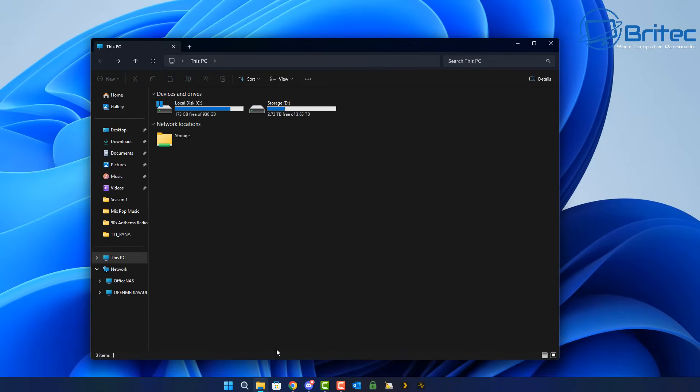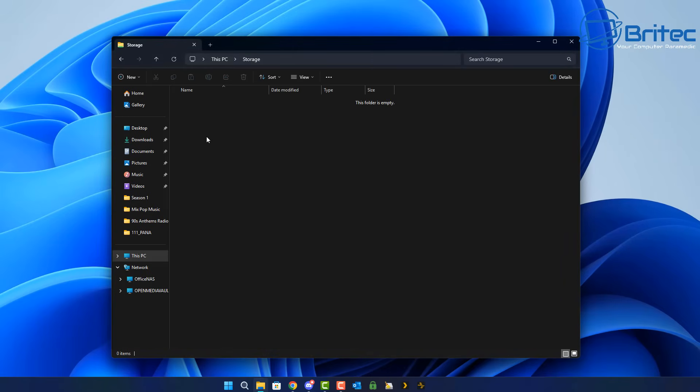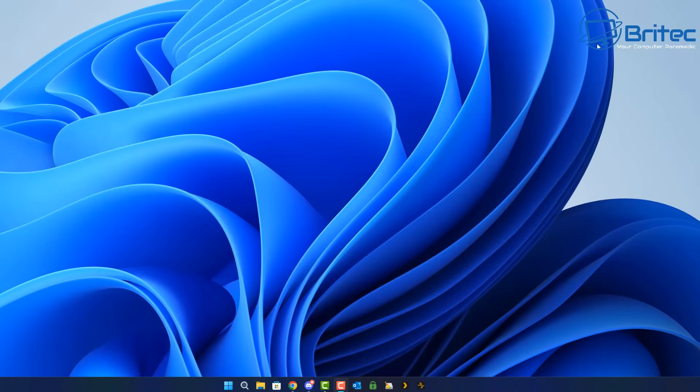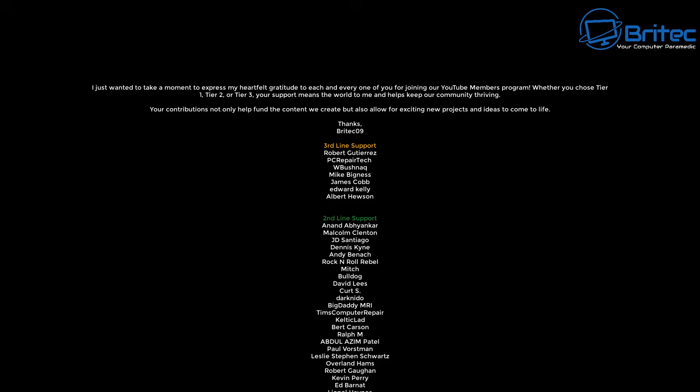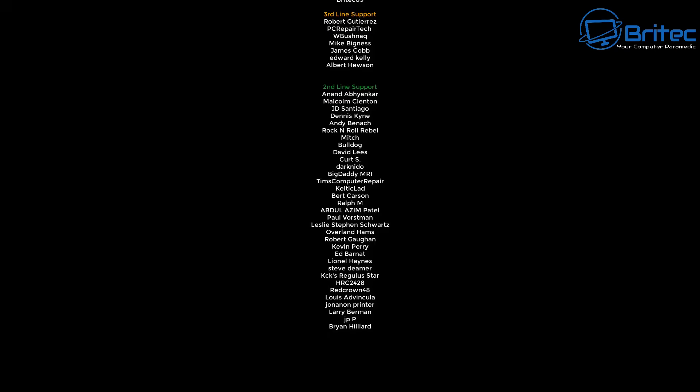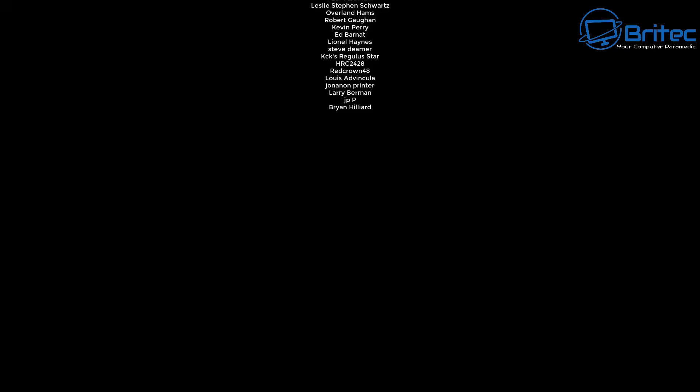And there you go — you've just turned a direct attached storage device that has no Ethernet port into a network attached storage, using a mini PC as the server. You can now access all of that data on your local network, and install whatever you like — Plex, file sharing, camera systems, and more. It's that simple. I'm Brian from brightechcomputers.co.uk — if you found this useful, give it a thumbs up and leave a comment. Thanks to all my YouTube members, and I'll catch you in the next video or on the Discord server.